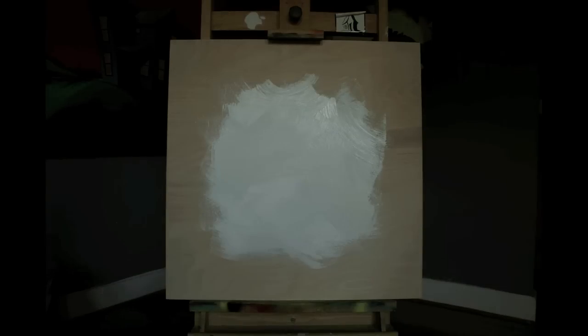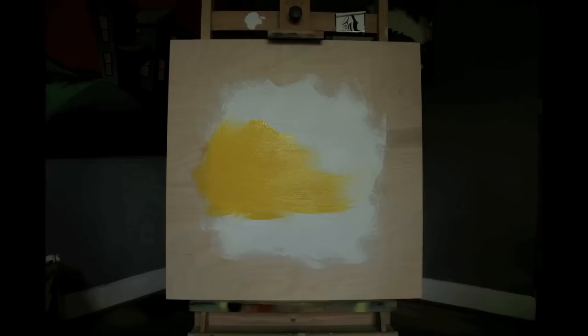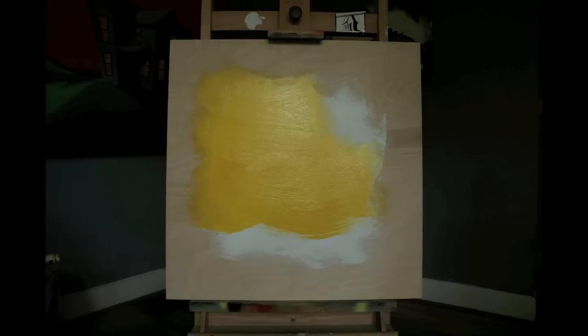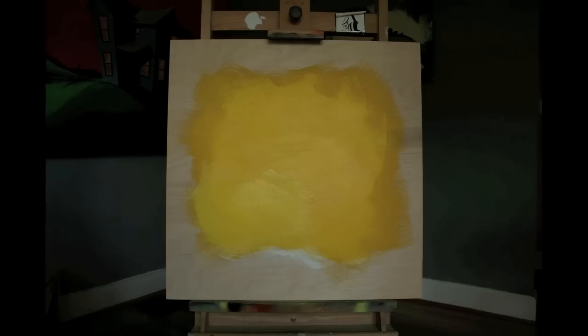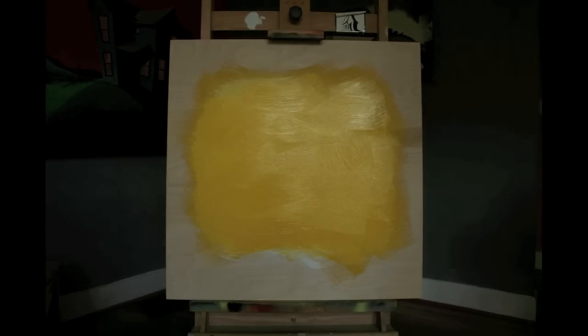I'm applying it pretty haphazardly. A lot of times I try to make my brush strokes pretty uniform — I'm actually using a three inch bristle brush for both that layer and this layer. But due to the nature of the painting, it's a little messier, so the brush stroke direction doesn't matter as much for this particular paint.